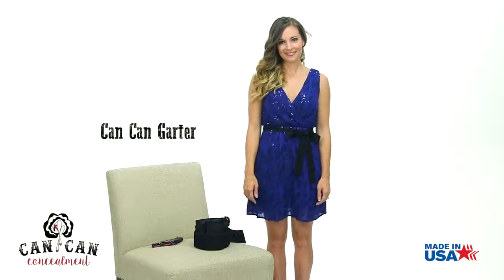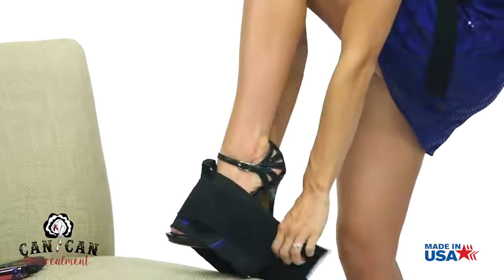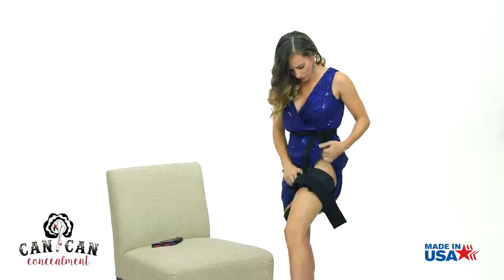The easiest way to dress your can-can garter is to attach it off body and then step into it and slide the garter up to your thigh until it is seated so that it's not flashing below the hemline of your skirt.